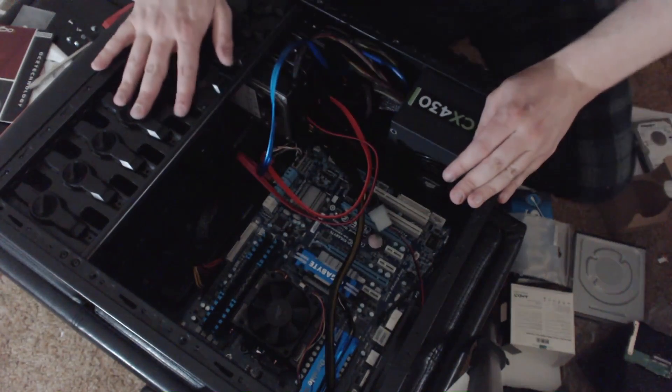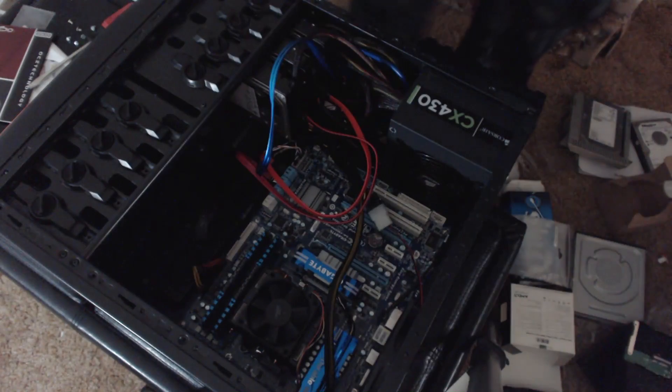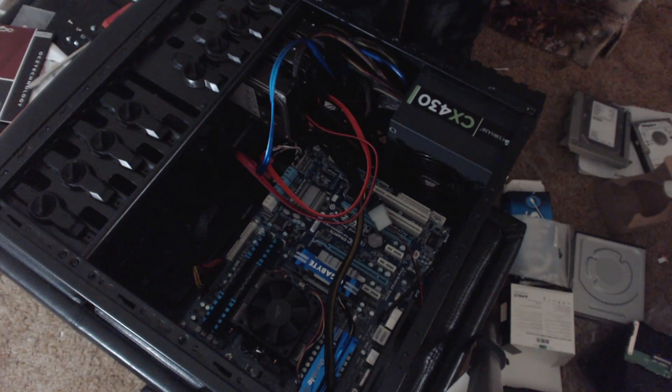Oh yeah, we just need to plug in the other fan and then we should be good to go. Make sure it's set — maybe we'll just set it on medium. I don't know if it will actually automate or not, I guess we'll find out.